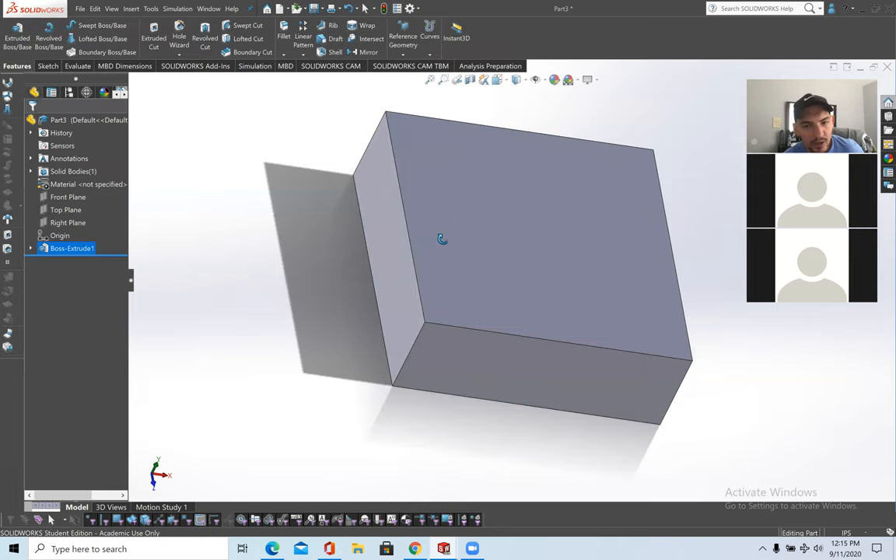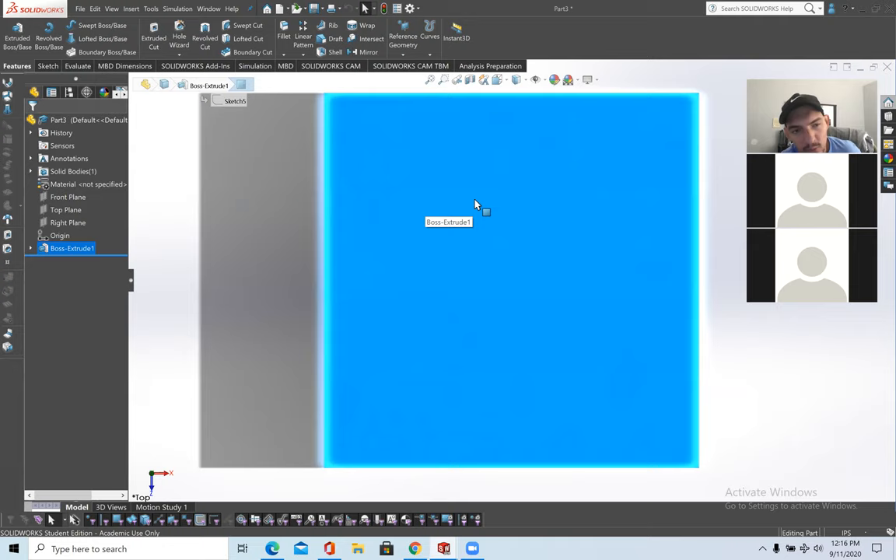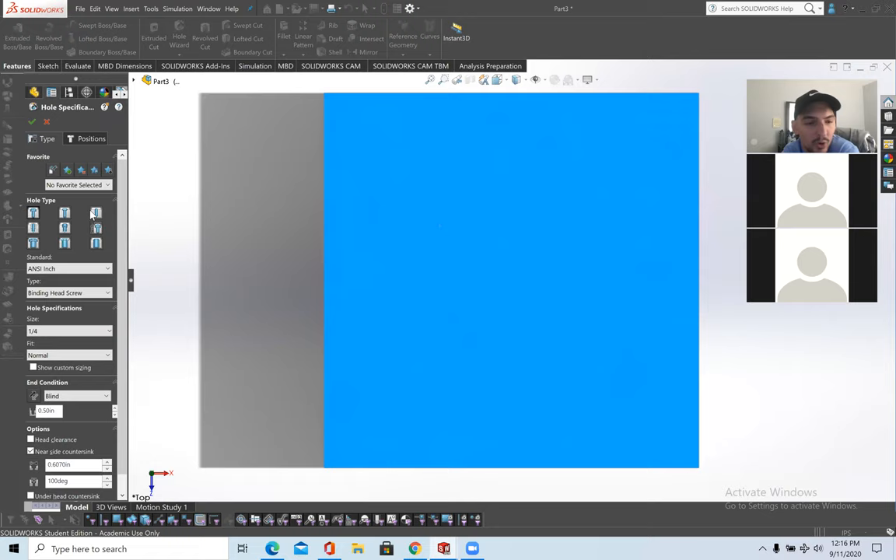I want to start with Hole Wizard and advanced holes. Make sure you're on the top view of the plane you started with. Hole Wizard and Advanced Holes are basically like Extrude Cut, but in respect to machining. Hole Wizard relates to the hole type — what drill bit you're using. There are different hole types: counter bore, countersink, hole. I'll do counter bore.